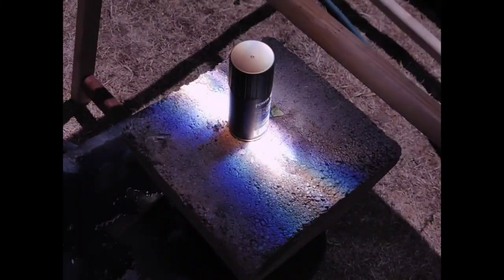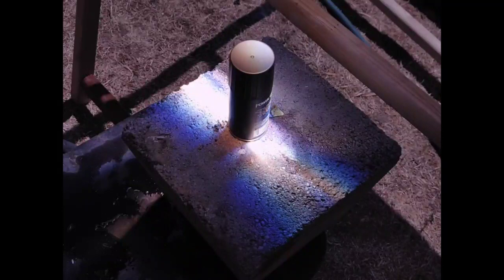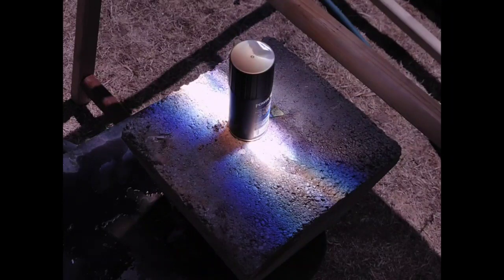Hi guys, welcome back to another video. Today we tried something extremely stupid and dangerous, and I'll show you what happened. I went to the dollar store, got a Speed Stick can, and tried to melt it with my Fresnel lens. As you guys can see, I placed it on the cinder block and it started melting right away.